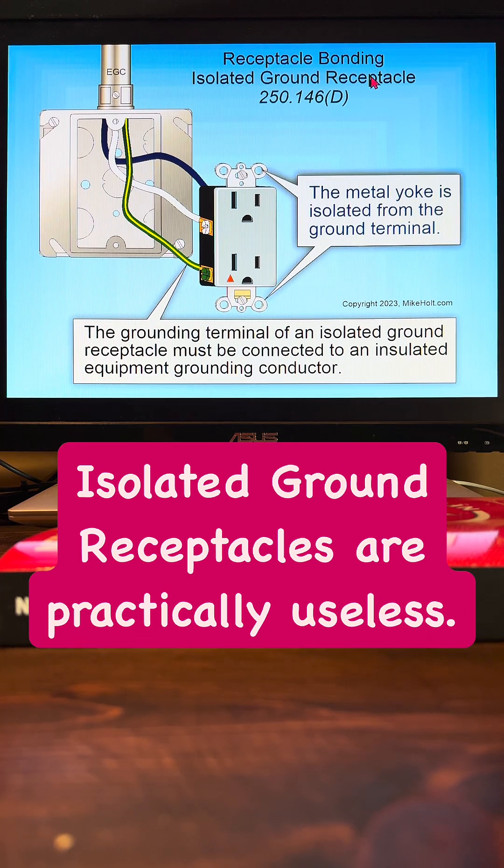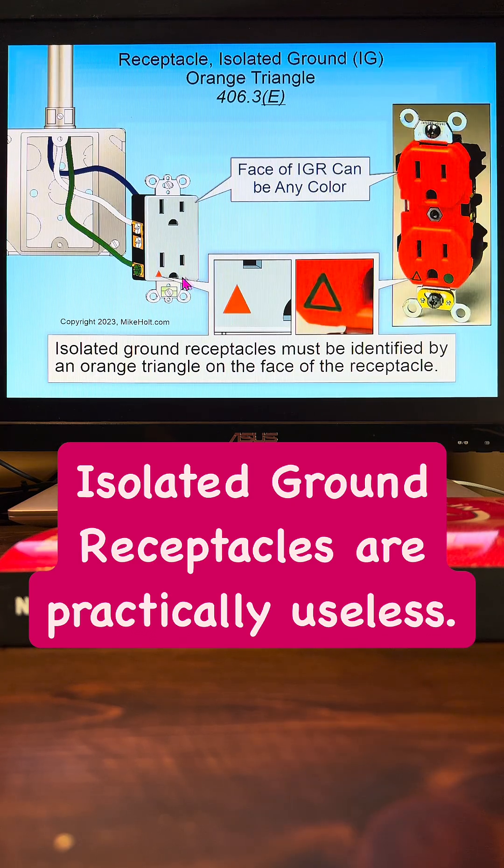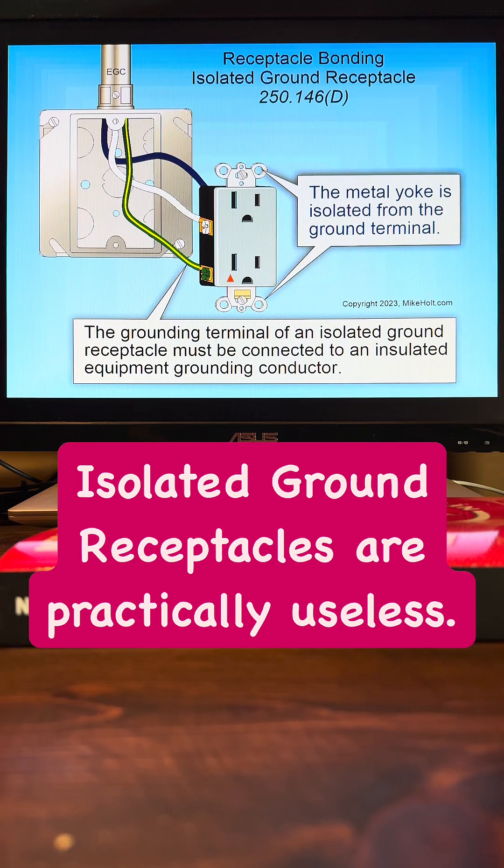Get your code books. Isolated ground receptacle — that rule requires the grounding terminal of an isolated ground receptacle to be connected to an insulated equipment grounding conductor. It could be green with a yellow stripe, or it could simply be green. The identification of that equipment grounding conductor is contained in 250-119.